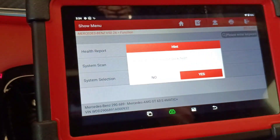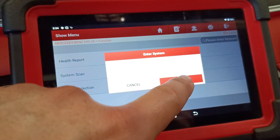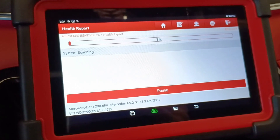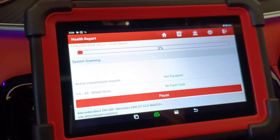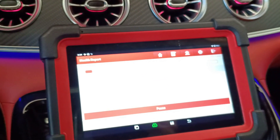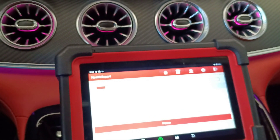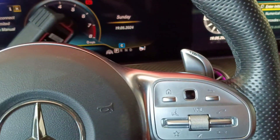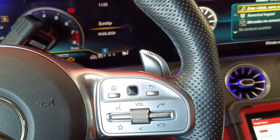Let's make a health report. It will take a little bit because this car has a lot of modules, but the scanner goes really fast. Advice for you: always check the car yourself. Don't trust somebody else because they said they replaced that part or it can be this problem. Do it for yourself.